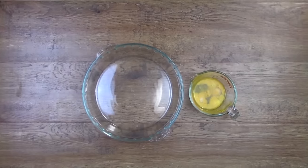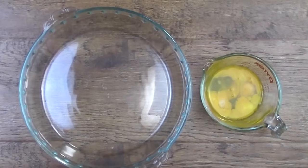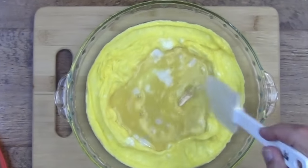I'll bet you didn't realize that the container that you cook eggs in, in the microwave, matters. Also, where you put the container in the microwave matters. Let me explain.